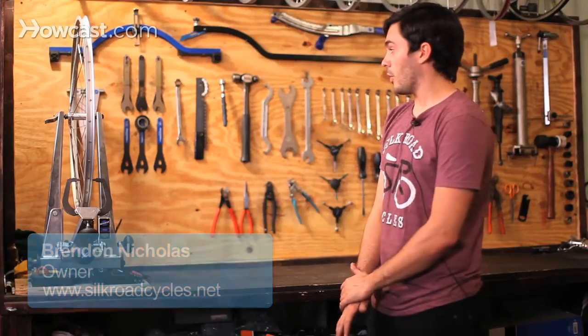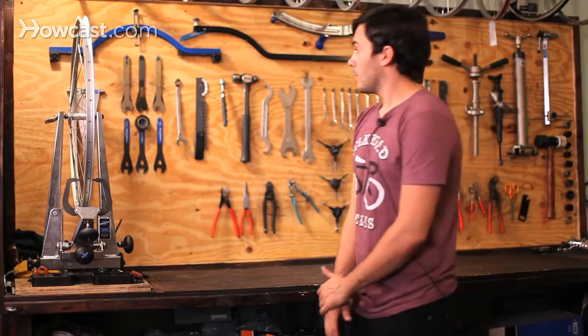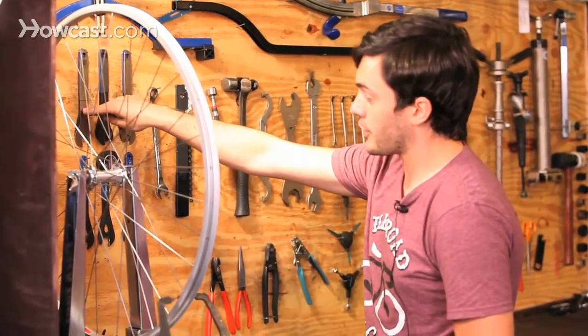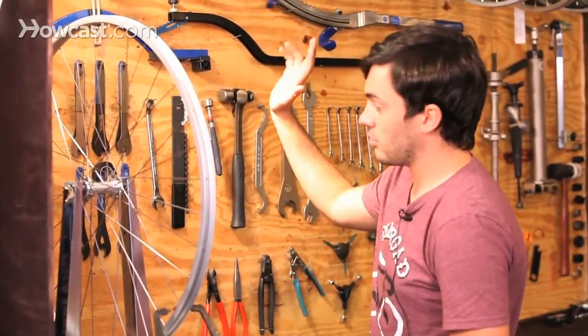I'm going to talk about some of the tools that we have on the wall here, so you're familiar with what they are when you walk into a bike shop. We'll start on the left here. These are cone wrenches, all different sizes. They go from 13 to probably about 24.